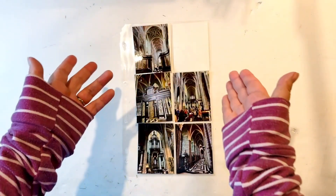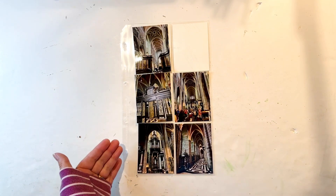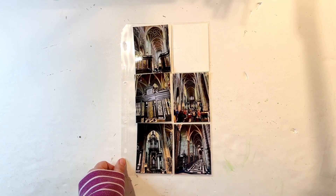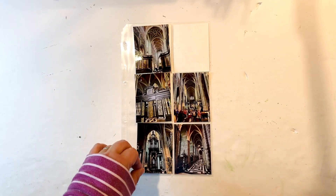Hello, everyone. I'm here with a new process video today. As you can see, I've got a six by twelve single pager happening, and these are all photos from Ghent in Belgium.